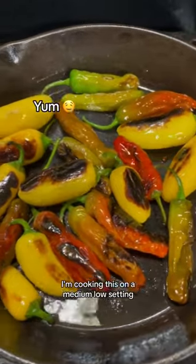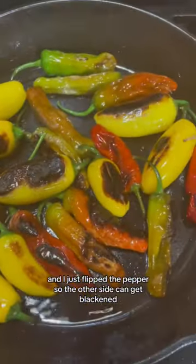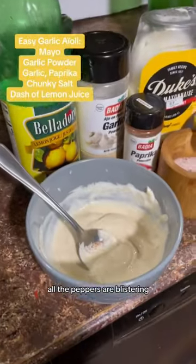I'm cooking this on a medium-low setting and it's been about 10 minutes. I just flipped the peppers so the other side can get blackened. All the peppers are blistering.